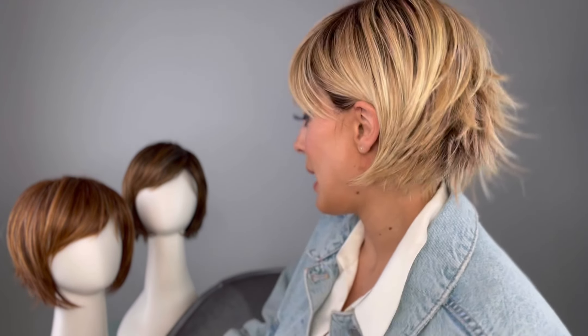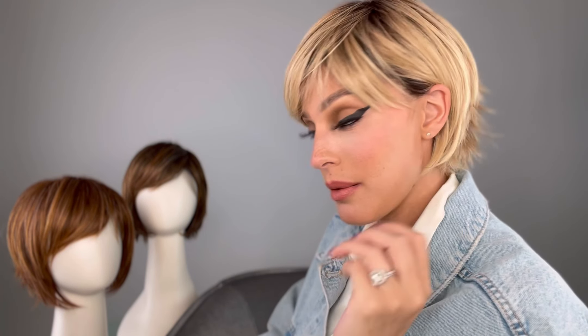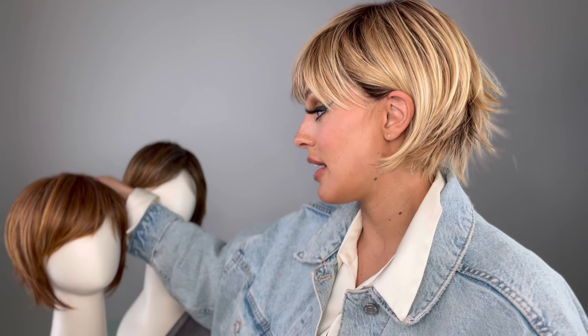I even tried on the other colors to see if they come different, and they all pretty much were consistent. I really like it like this. Take a look at the back — I love the choppy layers and the razor-cut ends in the back of the nape. That's really cute. But let's take a look at the inside of the cap before I move on to the colors.